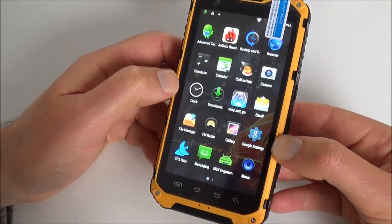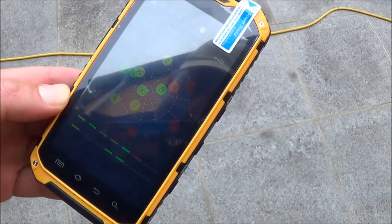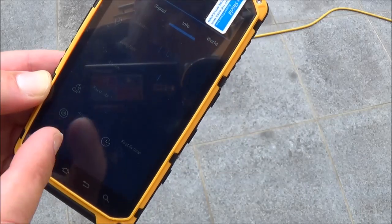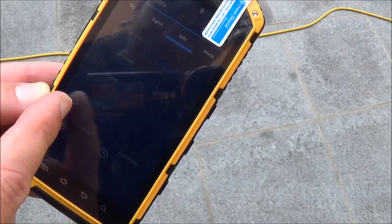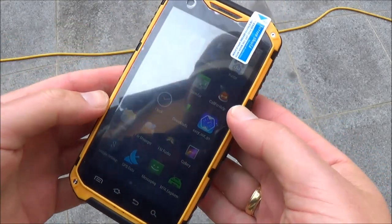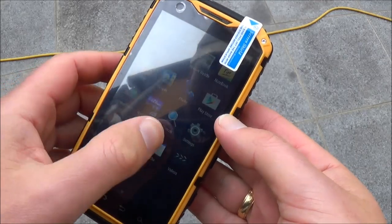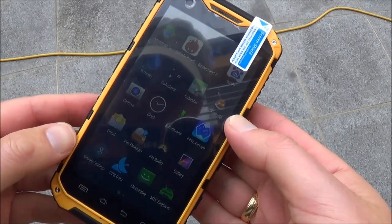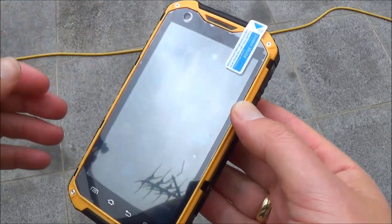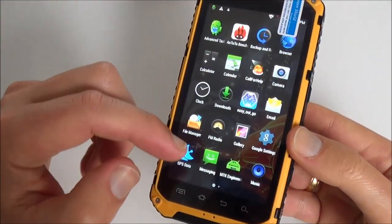GPS is working well outside. It's a little hard to see on the screen, but it found 12 satellites and can fix 7 of them. Today is not a sunny day, but the screen isn't super bright either — it's okay. I do wonder on a very sunny day if you can still see the screen. There's also a factory screen protector on it that you'll need to remove, but it gives you an idea of the screen brightness.